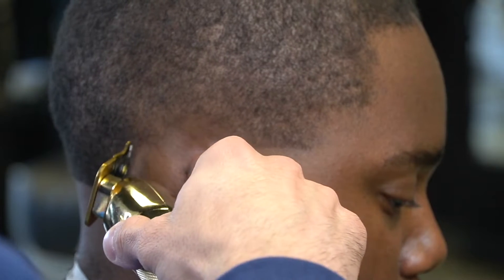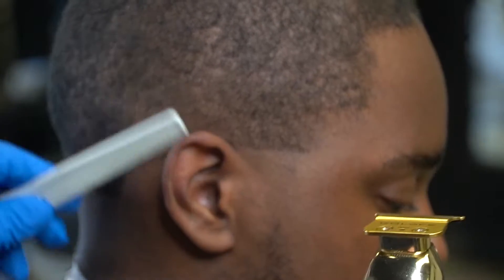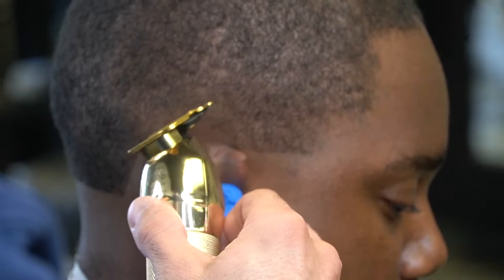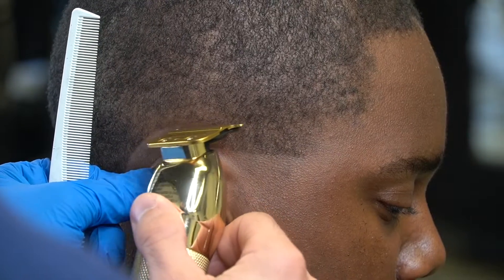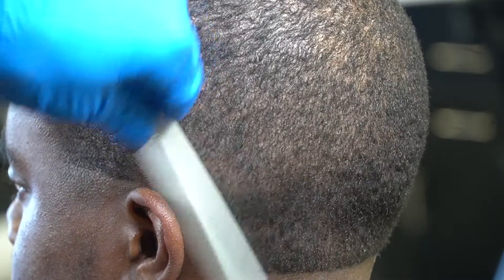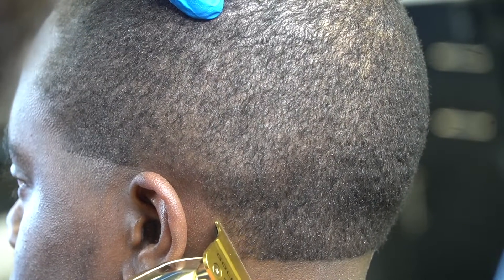I like to switch up my techniques sometimes. So in this video I'm going to be doing a lineup first and then I'm going to do the taper after. When you're doing this ear lineup, you want to make sure that you don't push it back. You can see how light his hair is — a lot of people would have pushed this back above his ear. But y'all can see as I'm going over it how it filled in. It don't have to be super dark for hair to fill in.